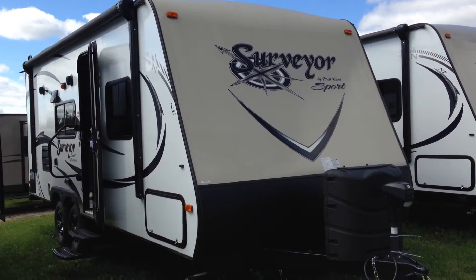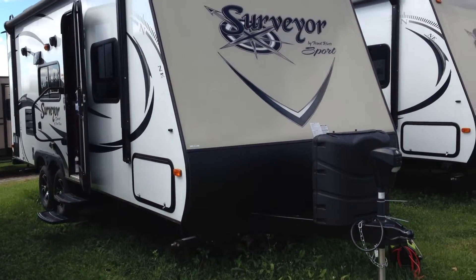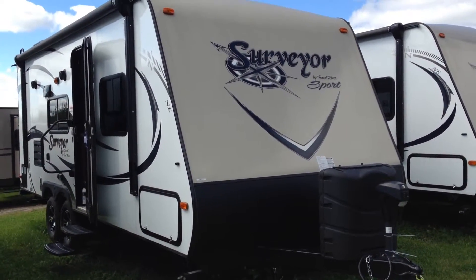Hi folks, welcome to Campkins. This is the online video walkthrough of the 2015 Surveyor 220 RBS — a great little trailer of around 4,000 pounds.